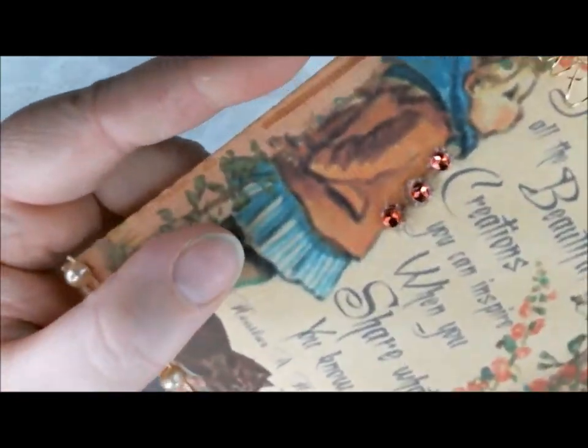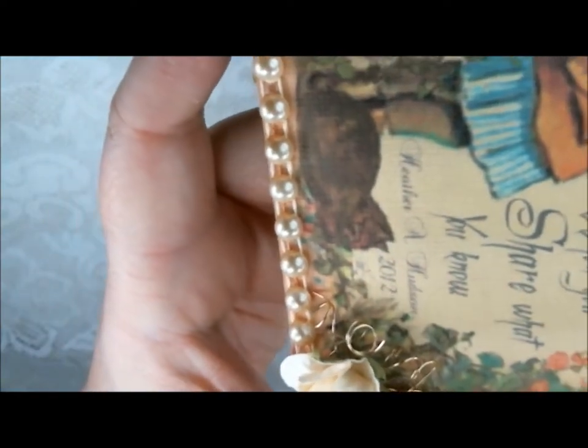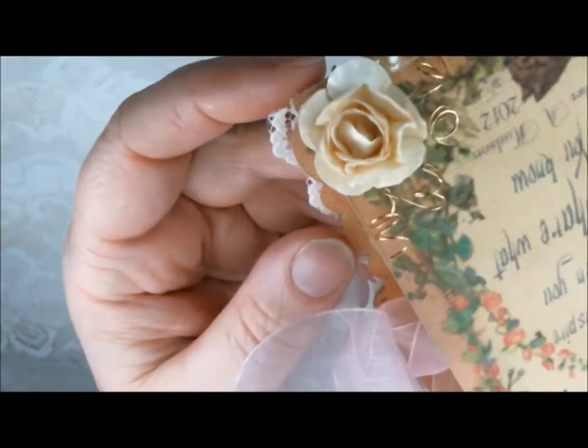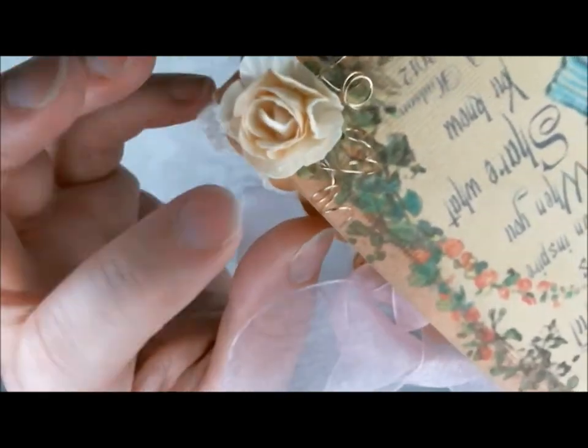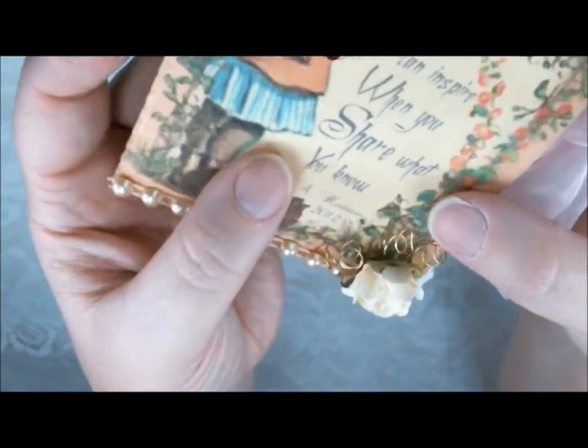Let's go ahead now and look at the pearls on the other side — those are just beautiful. And another gorgeous ivory curly rose with some more of my beading wire.